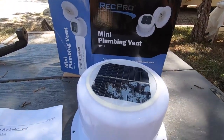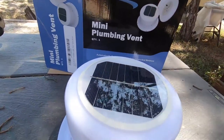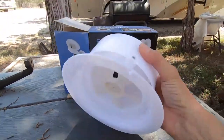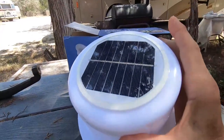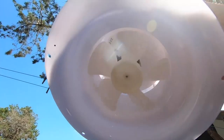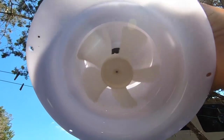Check this out. It's solar powered and I'm sitting here in the shade right now, so it's not really going. Well, it is a little bit — even in the shade it's going a little bit. Look at that, in the shade it's going.